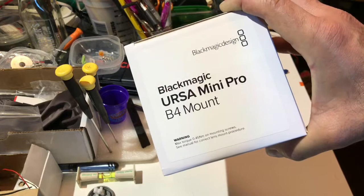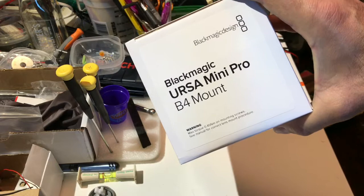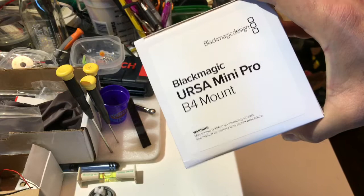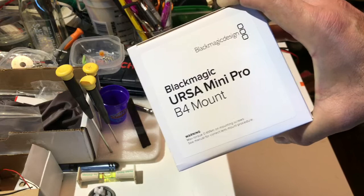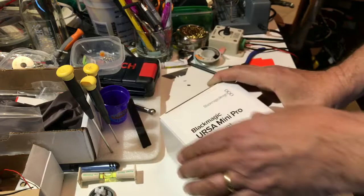This is going to be an unboxing video of the B4 mount, and there will be a companion video of me hooking up the B4 mount to the camera as well as test footage. I'm about halfway done with the first part of that. We'll unbox this URSA Mini Pro mount, install it on the camera, and all that good stuff. If you're really interested in the nitty-gritty about this mount, I will be doing another video.